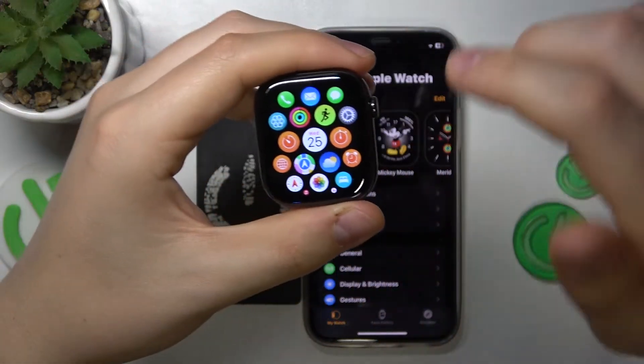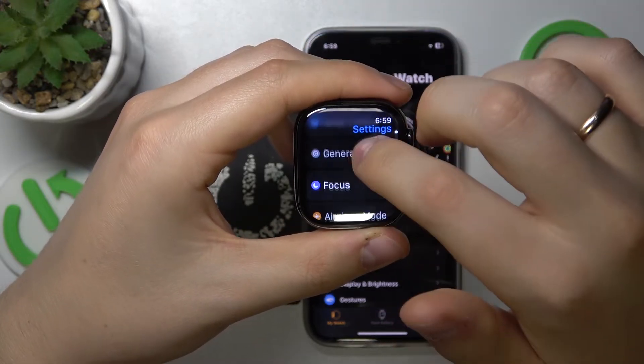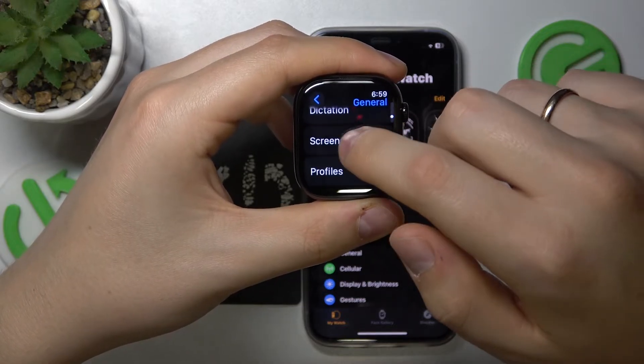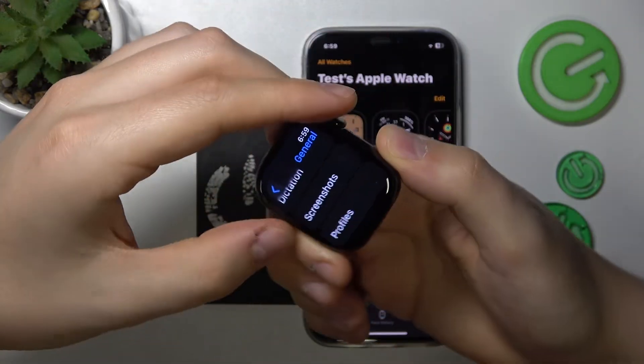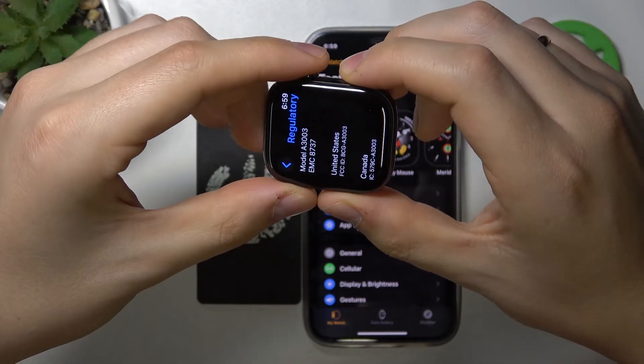Take your Apple Watch, wake it up, then launch Settings. Inside Settings, enter the General category, then scroll down and look for Screenshot. Tap on it, enable the Enable Screenshots toggle, and now you can take a screenshot of your Apple Watch by simultaneously pressing the Digital Crown and Side buttons.